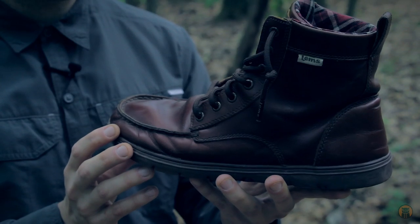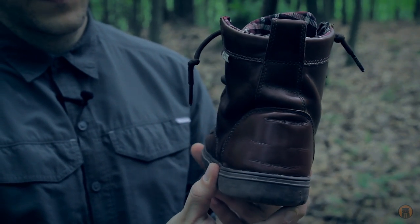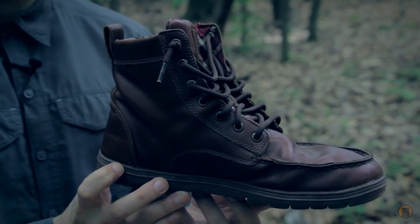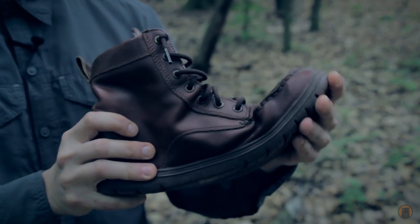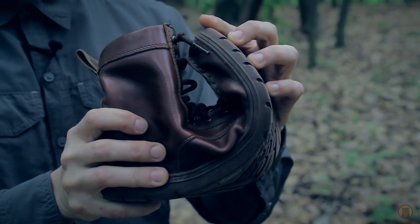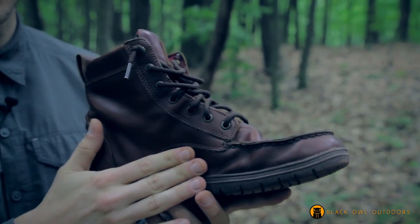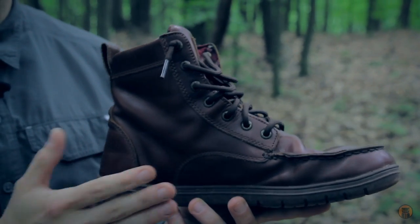I'm just going to spin the boot around a little bit to give you an idea of the construction. These are minimalist shoes, meaning there's really no arch — it's a zero drop. I have flat feet, so I'm not looking for shoes with arch support anyway. This is a leather boot and look at that flex. I have worn some other minimalist shoes and while these Lems have more padding, there's not so much cushioning that you feel like you're not having contact with the ground.